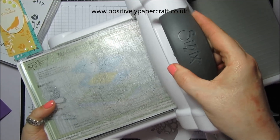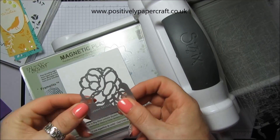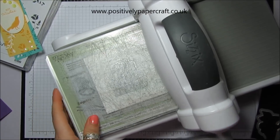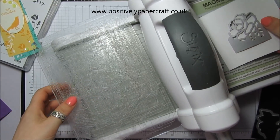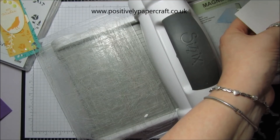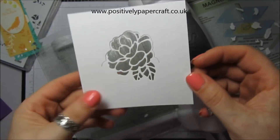I'm going to bring this in and show you how easy it is. I'm going to put the piece of Whisper White — which will be my card front — and then place the die roughly in the middle, somewhere about there, and then run it through. As you can see, we're going to push all these little pieces out. Then obviously you can put any colour card behind it to give you that effect.